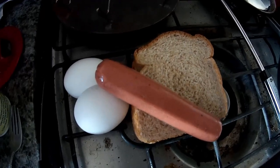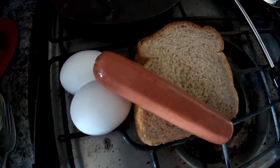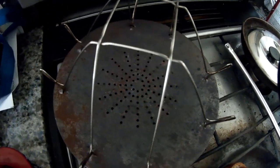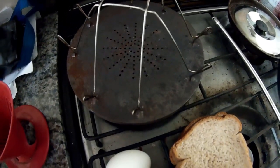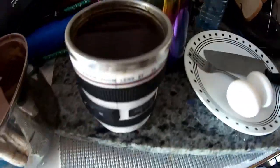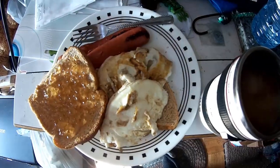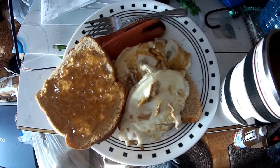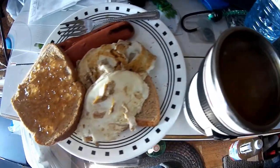This is what's for breakfast, guys: two toasts, two eggs, and a sausage. Here is my top-of-the-line toaster and we'll get things going. I'm going to have coffee too, so let's get that started. I measure off a portion of what I'm going to drink, put it in my pot, and then boil it. Here's breakfast: coffee, two eggs, toast, peanut butter and jam, and sausage. Let's eat.